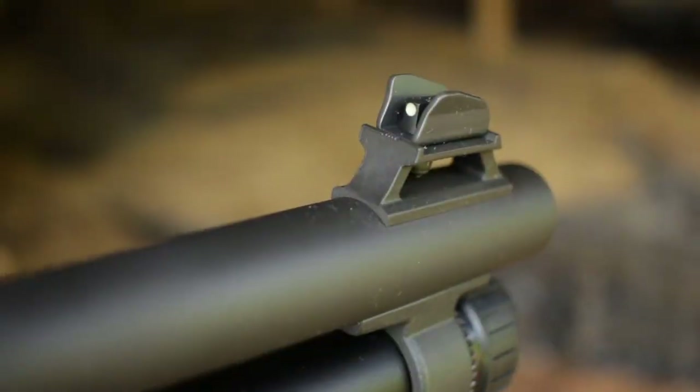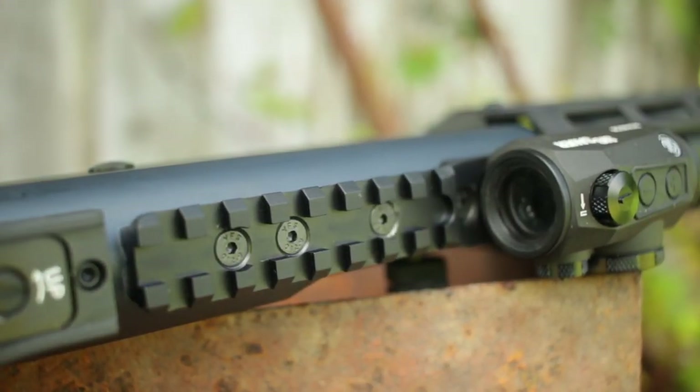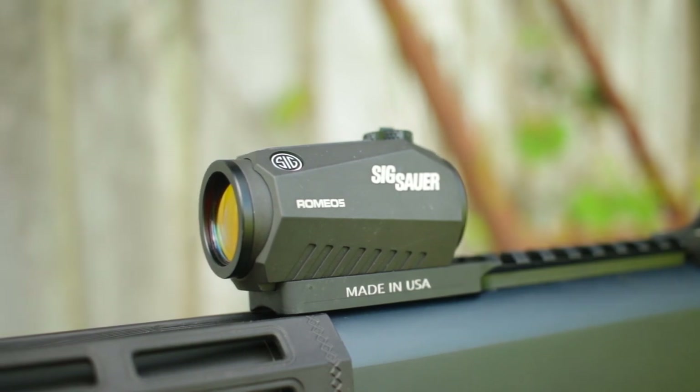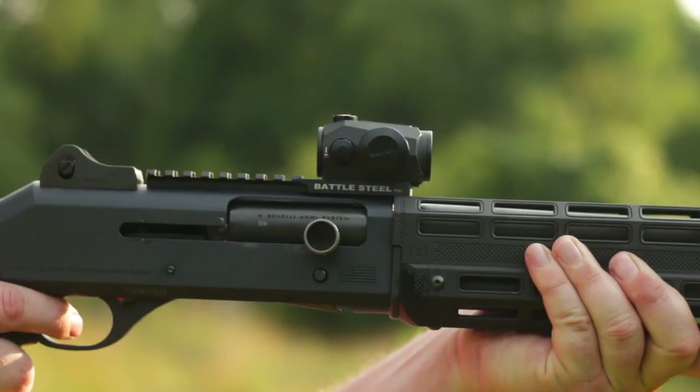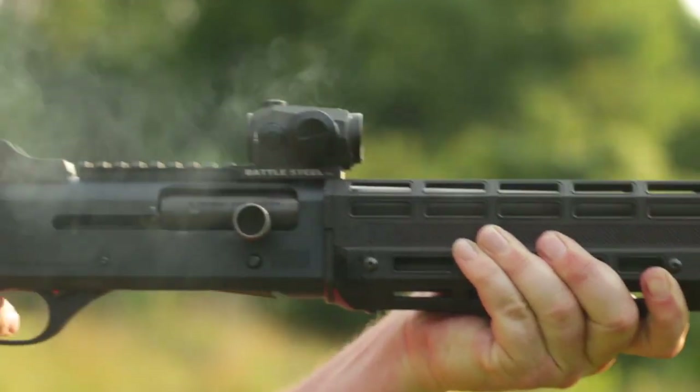The stock sights are fantastic — iron sights with a ghost ring in the back. You have a small Picatinny rail that comes on the M4 so you can add a red dot. My rail that you're seeing here is an upgrade — it allowed me to put on this Sig Romeo 5 a little bit lower so it's co-witnessed with the iron sights.